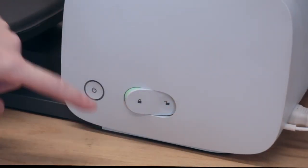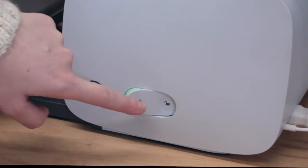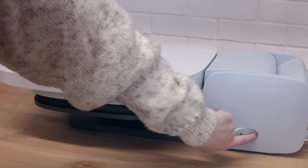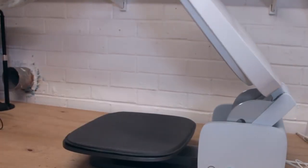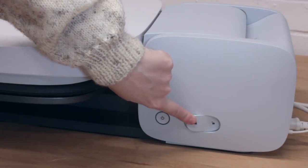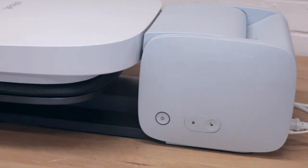The Auto Press has three buttons on the side: your power button, your unlock, and your lock — nice and easy to open. You are going to need to register your Auto Press. You only need to do it once, but you are going to need a desktop — Windows or Mac — to do so. Once it's registered, it's registered. You don't have to do it again, but initially you do need a Windows or Mac desktop.